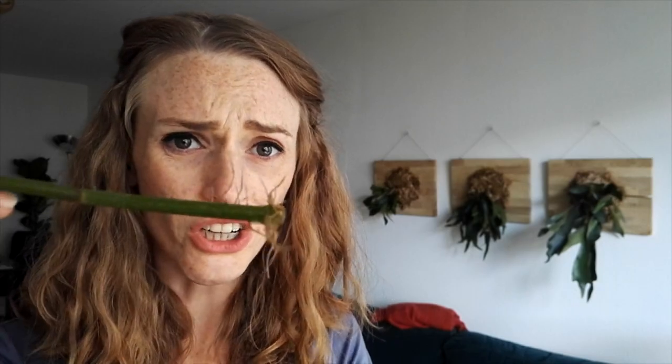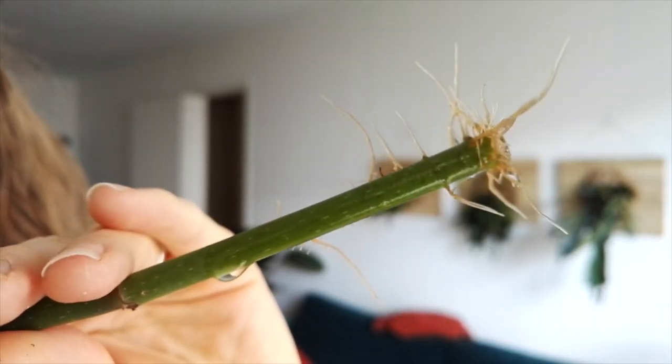Propagating these things is easy as pie — super easy to propagate. Some people say that you can use root hormone, put it on the cutting and then put it in the dirt, and after two weeks tug on it a little, and if it doesn't pop out of the soil just forget about it. Just put it in water. This is about two weeks in water. That's it.